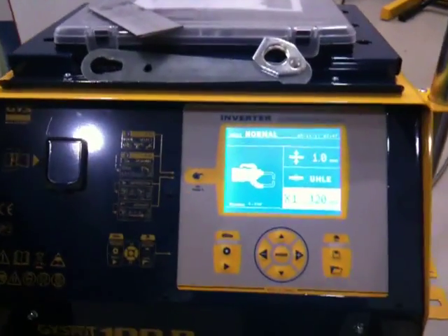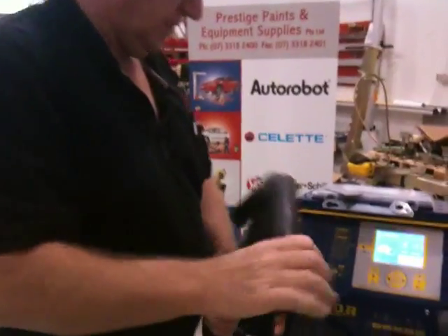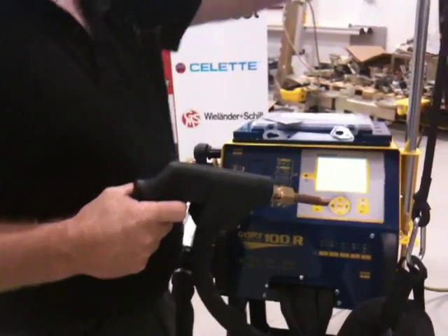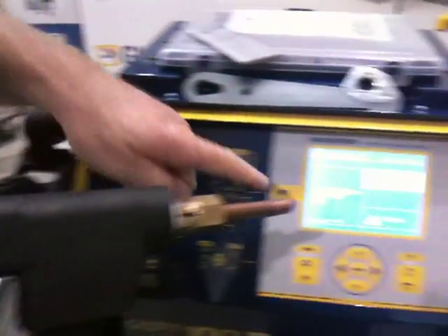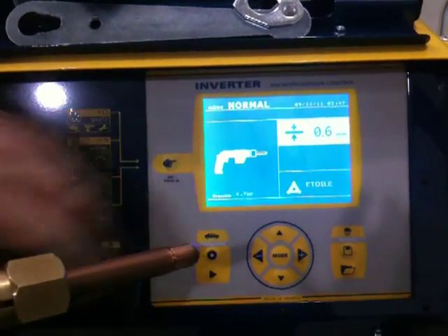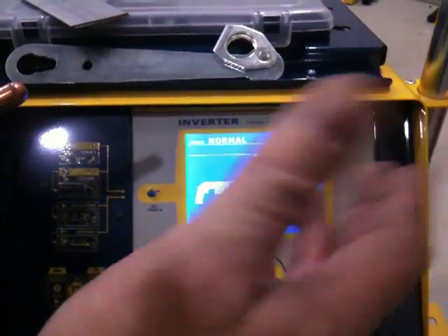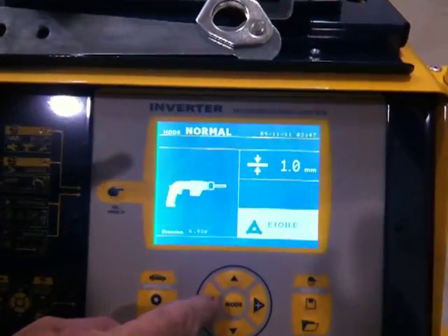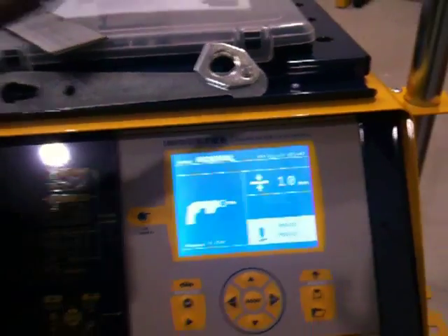Now, to use the single side gun, there's nothing to plug in — it is permanently connected all the time. Let's look at the screen here a minute. Press your trigger on the single side gun once; it will light the screen up and recognise that you now want to use the single side gun. Again, pick your steel thickness — 1mm is the only one to use. Then on the negative button, scroll until you get to mono point — you can now use the single side gun.